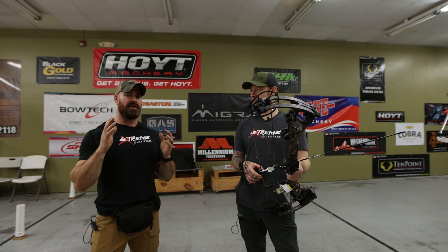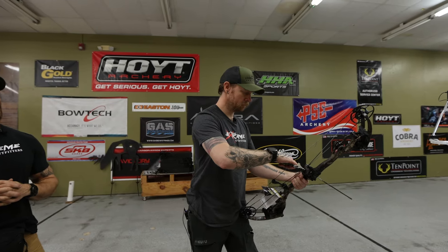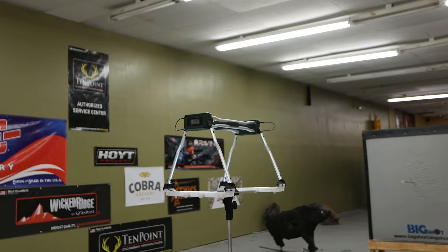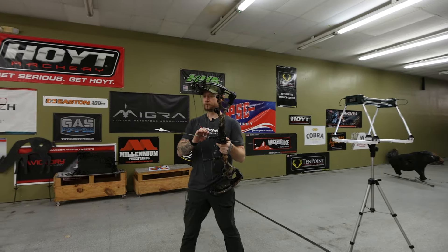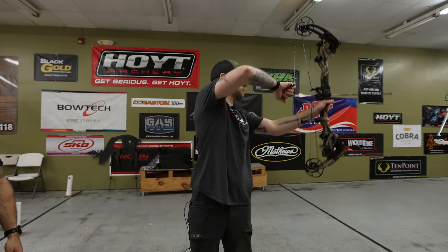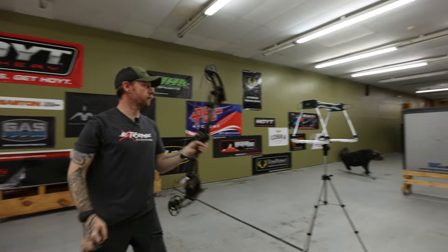We've changed over to performance at 30 inches on the Carbon 1X. We had 286 on comfort — let's see if the 10 feet per second standard holds true. It's gotten a little bit more hum to it, but it's still not bad. First shot: 297 feet per second. Right at 10 feet — actually it's 11, but who's counting. Second shot: 295. Right in there — 10 feet per second gain. Very consistent. If you're unsure what you're going to gain by flipping your mods and you don't have a chronograph, you're going to gain about 10 feet per second across the board with all the Bowtech bows.